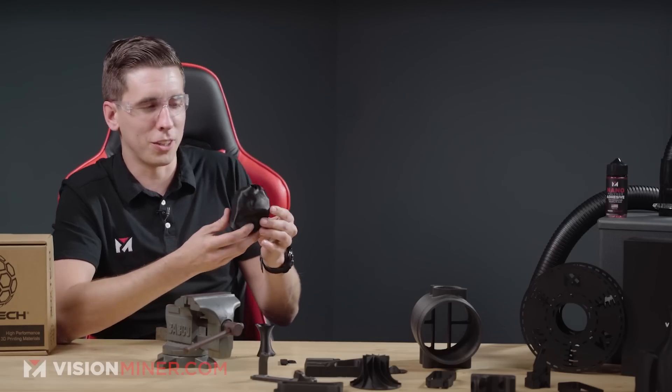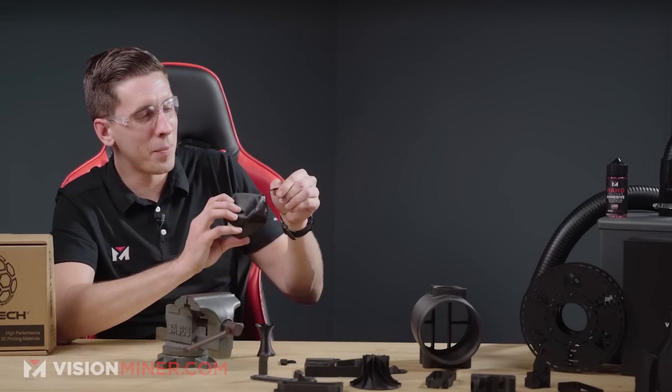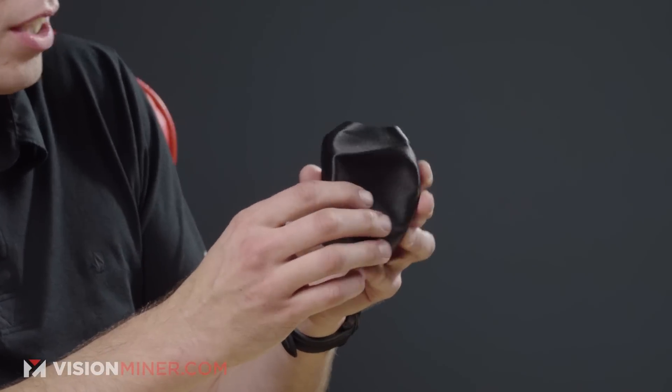Let's see if I can tear it in half. When I applied torsion — twisted and pulled it apart — it broke across the layer lines. So the z-axis is definitely going to be the weakest direction. But as you can see, this stuff has great layer adhesion overall.